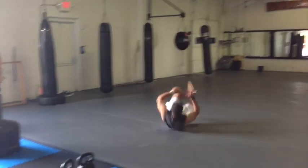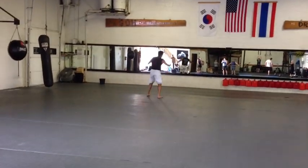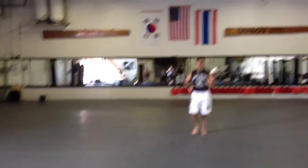I'm going to go into my rolls, my cartwheels. Walk back, and we'll do five sets of those.